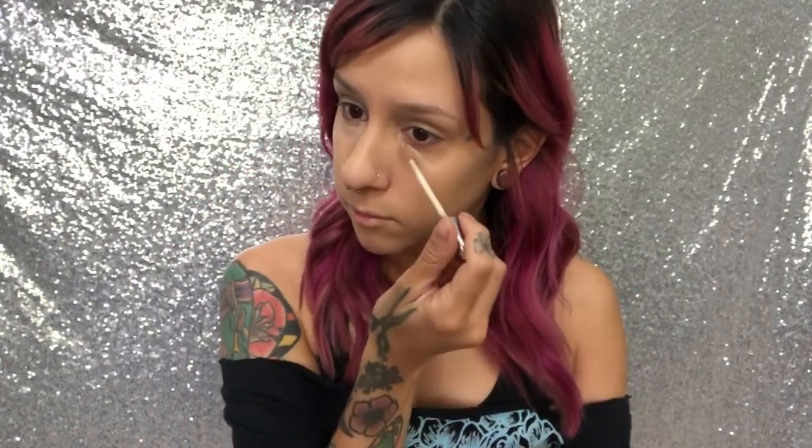Next I'm going to use the Naked Skin Concealer from Urban Decay. I really like this one for everyday wear. I'm just going to put a little bit under my eye, and then take my damp beauty sponge and just press and blend this into the skin.